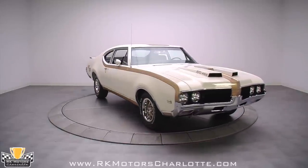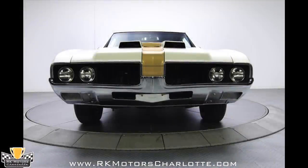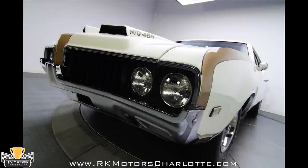Up front, grills borrowed from the 442 have been completely blacked out just as they were on the original '69 Hurst Olds. The car's sporty profile is emphasized by Hurst Olds emblems, correct Hurst Olds rear quarter decals, correct English racing mirrors, and fire frost gold stripes.